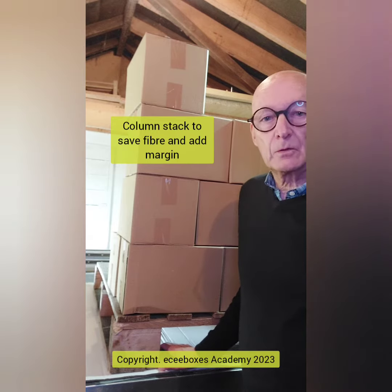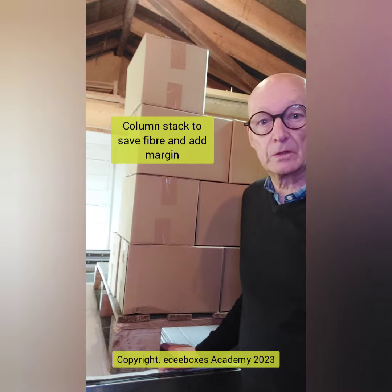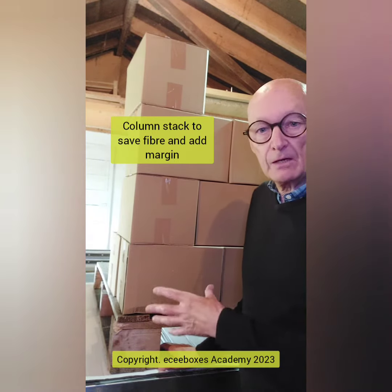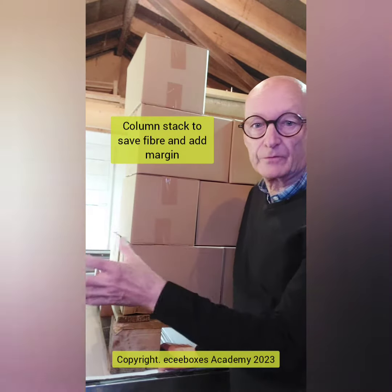The first question I would ask somebody — maybe the warehouse manager or at least the sales manager who would know about all the complaints, returns, and things like that — is: do you get returns for your pallets? Are they damaged when they arrive to wherever they've got to?